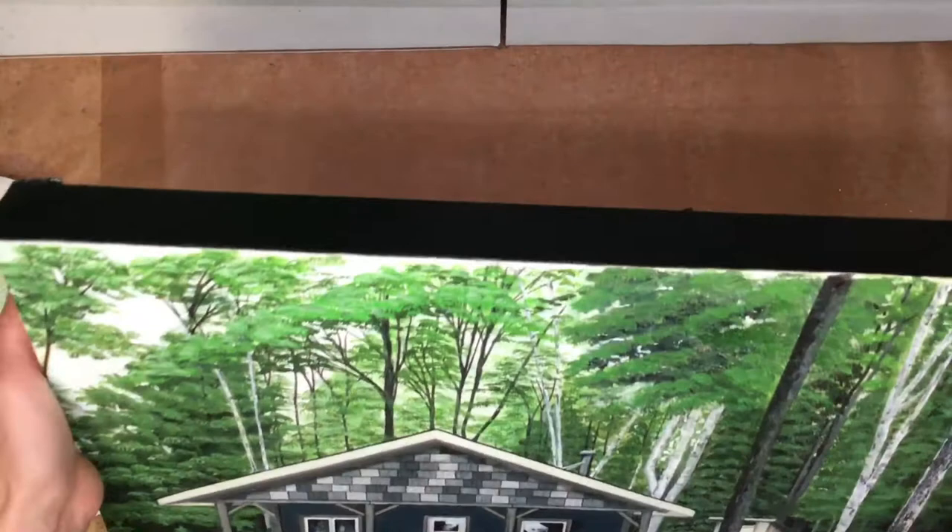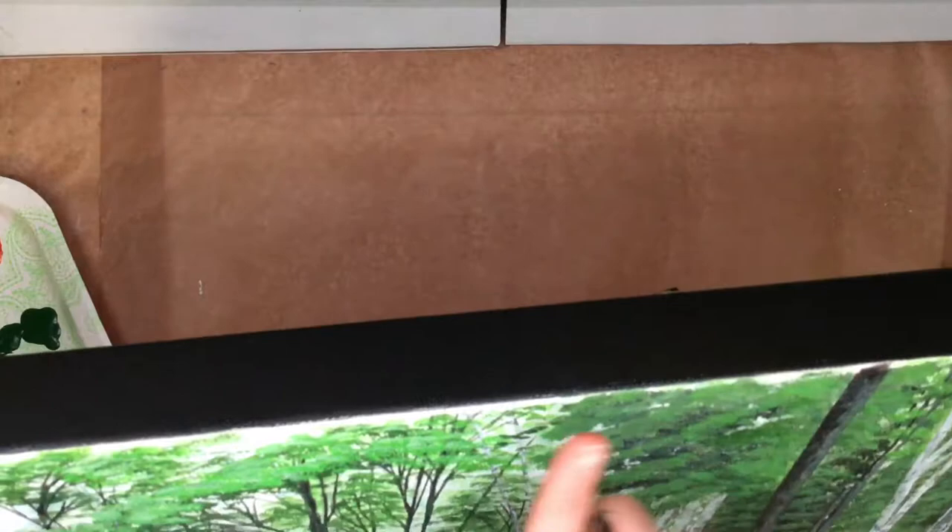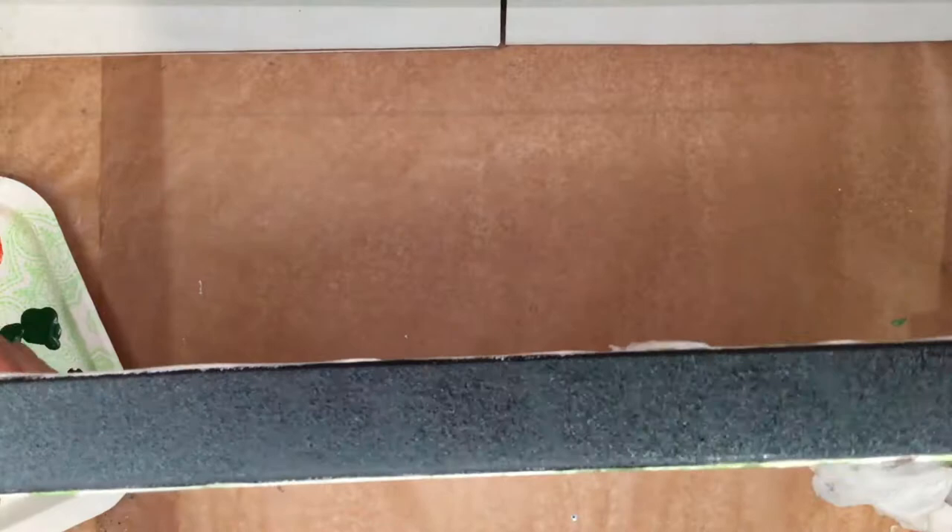You can see the nice clean look of the edge of the painting. When you're painting sometimes paint splashes down the sides and stuff, so you end up with little marks. This is just a really nice way of neatening it up. You can carefully go over the edges, but you want to be careful not to rub too much of your paint off from your picture.